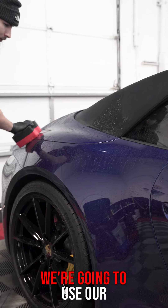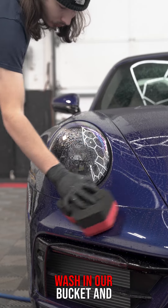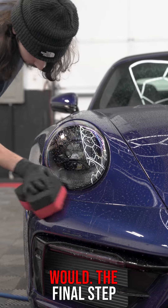After we're done cleaning the wheels, we're going to use our DIY Detail Rinseless Wash in our bucket and go ahead and wash the car like we normally would.